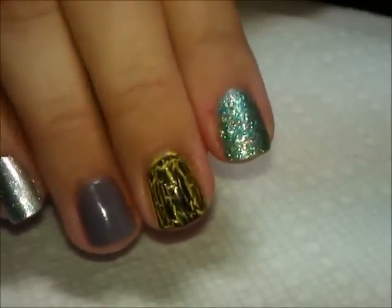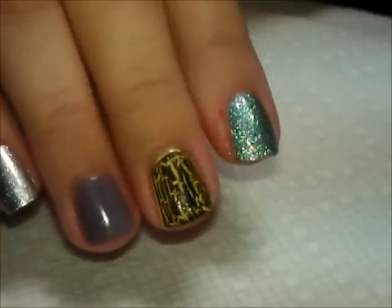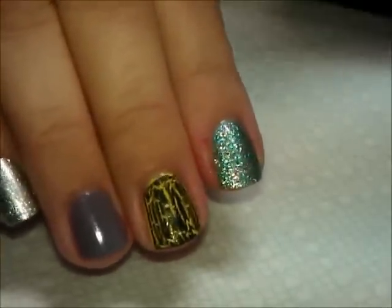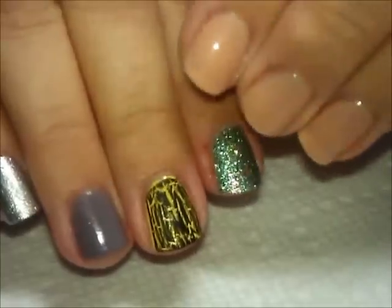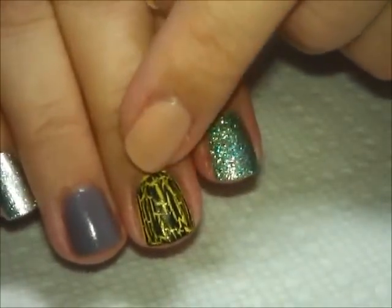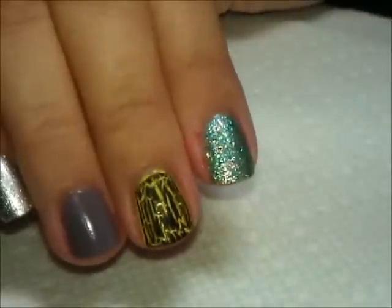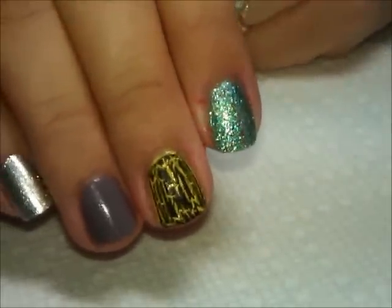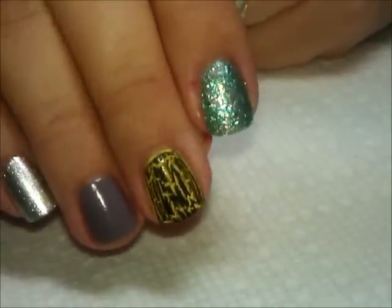It'll take a couple of minutes for the full effect. The reason you want your polish to be dry underneath is because as this starts to crack and separate, if your polish underneath is wet it'll start to pull that polish apart too, and then you'll start to see almost your bare nail underneath. That's why you want to do it that way. Now you can use it over your full nail like that — it looks great.